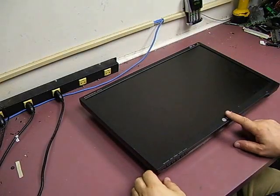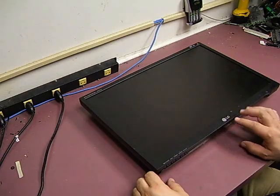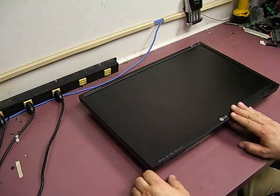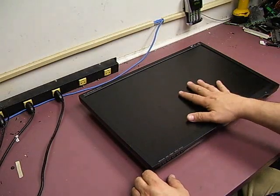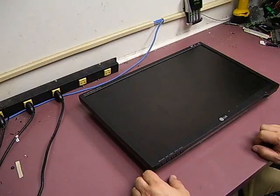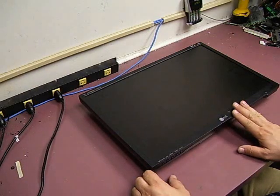In this video, we will show you how to repair an LG Flatron L226WTQ-BP that is having power problems. This particular unit came into our shop with no power at all. Push the power button, you get no light, no flickering, no backlight flashing — totally dead. So we're going to show you how to take it apart, do the power supply repair on it, and get it back up and running.